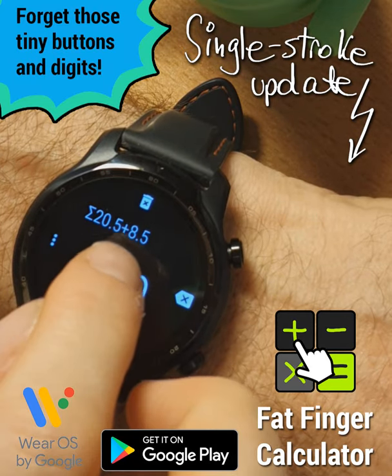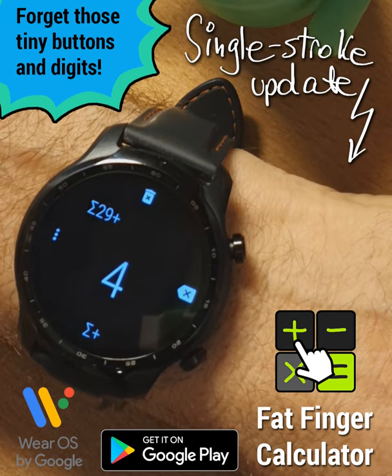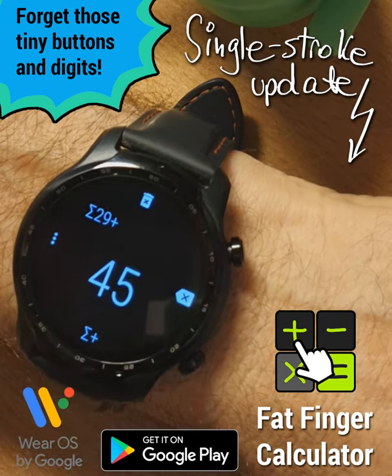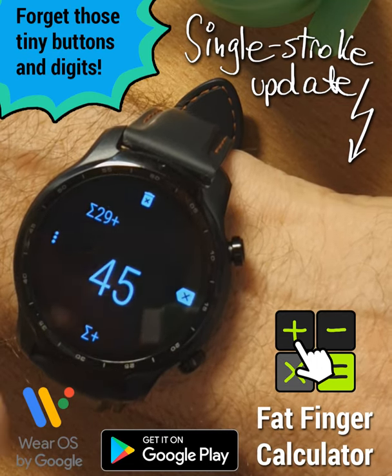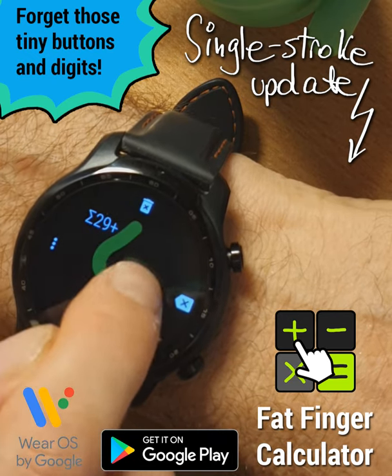What if I tell you that we can enter values even quicker? When I draw a digit on the screen, it takes a short while for it to register. It might feel like we are waiting for the watch to decode the shape, but in reality it's the opposite — the watch is waiting for us, whether we are going to input more strokes.